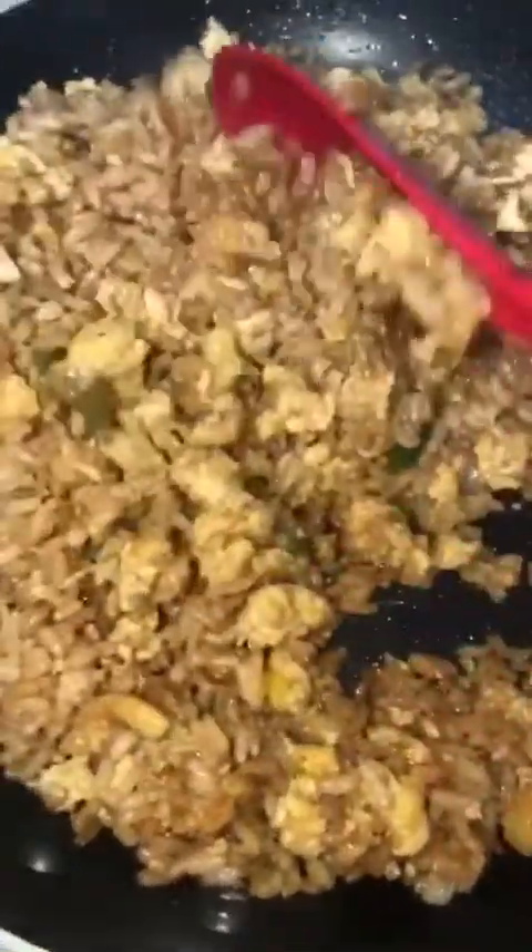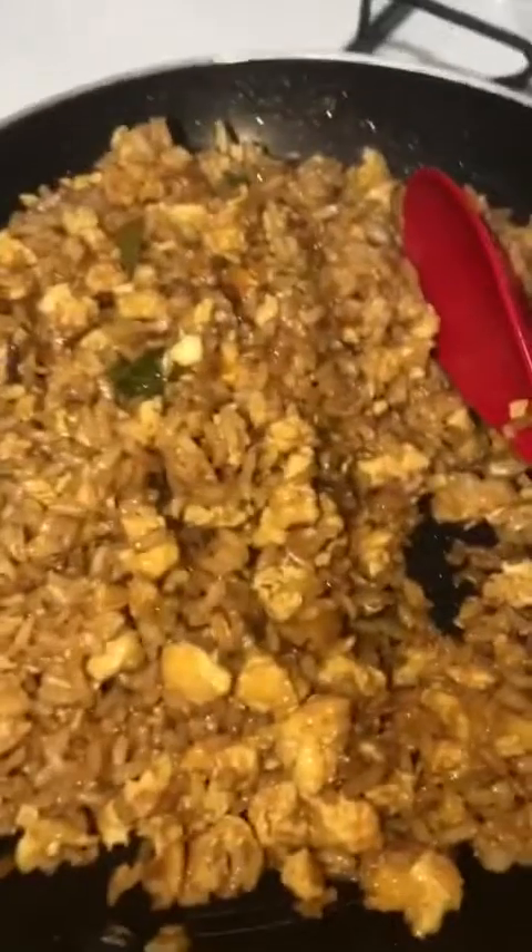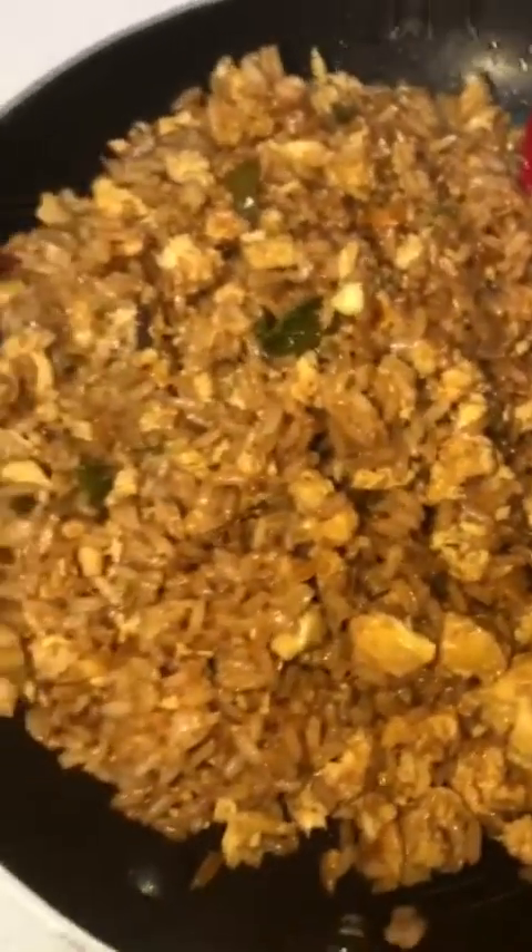There you go — conch fried rice! I like mine dark so I added a lot of soy sauce. Sometimes when you add a lot of soy sauce it starts to make the rice a bit soft, so it's up to your liking how you like your fried rice. And that's it!